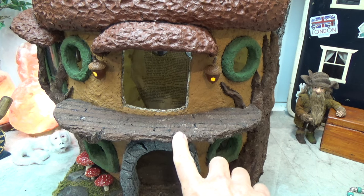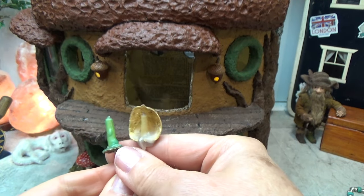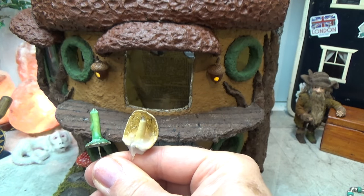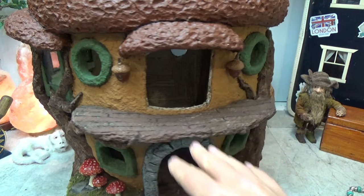Hi guys, welcome back to my channel. We're the Nomziv, this is Sharon Oyela, and today we're going to be making some acorn lanterns that light up. We're also going to be making a couple more candles, and this time we're going to be using paper to make them, and they also light up. There are detailed timestamps and links to my project in the pinned comment below. Let's get started.